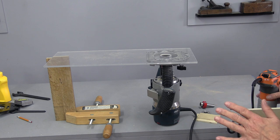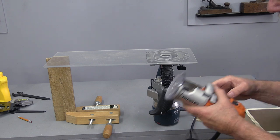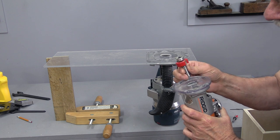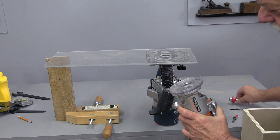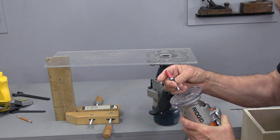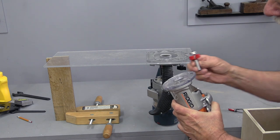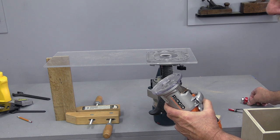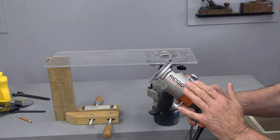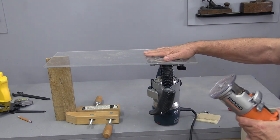I know a lot of you are going to ask why I don't just use a trim router. There are two reasons. First, most trim routers will not take a rabbiting bit, and that's because a trim router is exactly what it says — it's for trimming and uses small bits. If we start putting big bits in these small routers, we're going to burn the motor because we'll be overworking it. They're just not designed for bigger jobs.